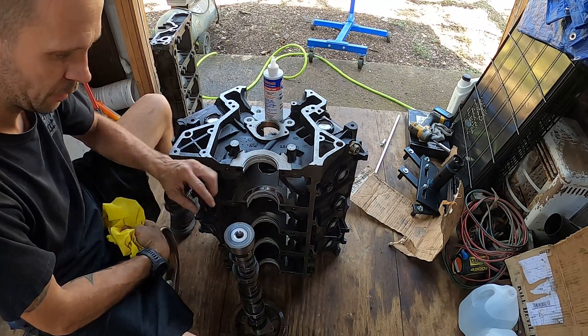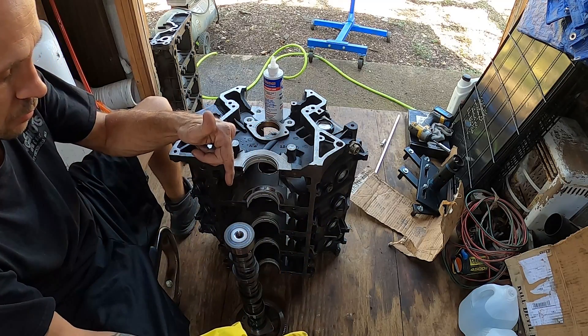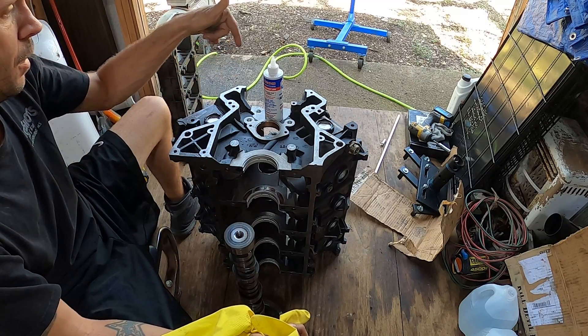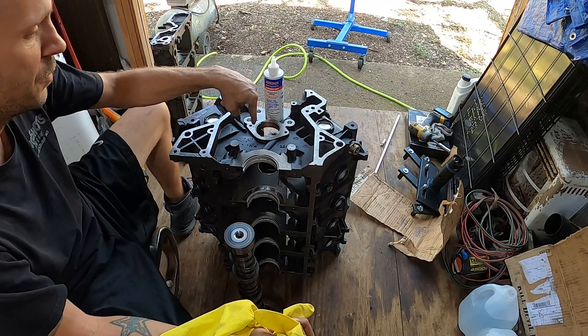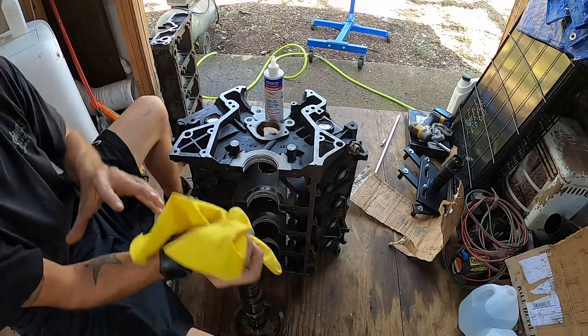I know you're probably yelling at me to put on a pair of gloves, so I'm finally gonna put on a pair of gloves, and then I'm gonna wipe down the crankshaft one more time, and then I am going to lube up the bearings and the camshaft and then set it in.